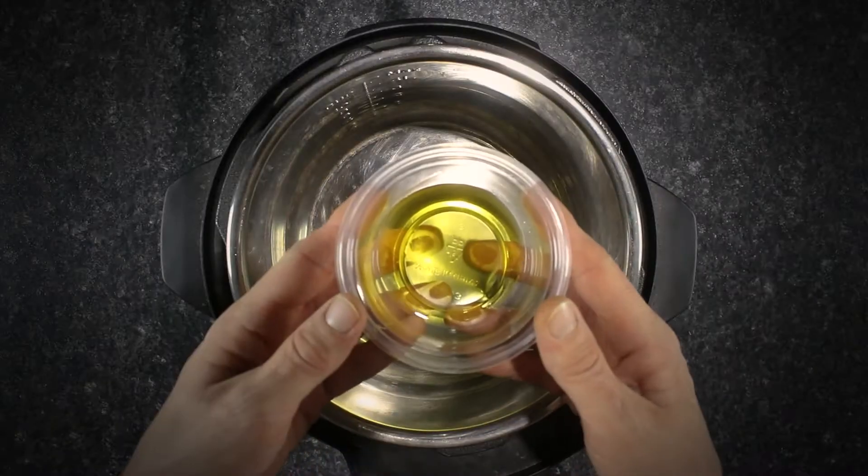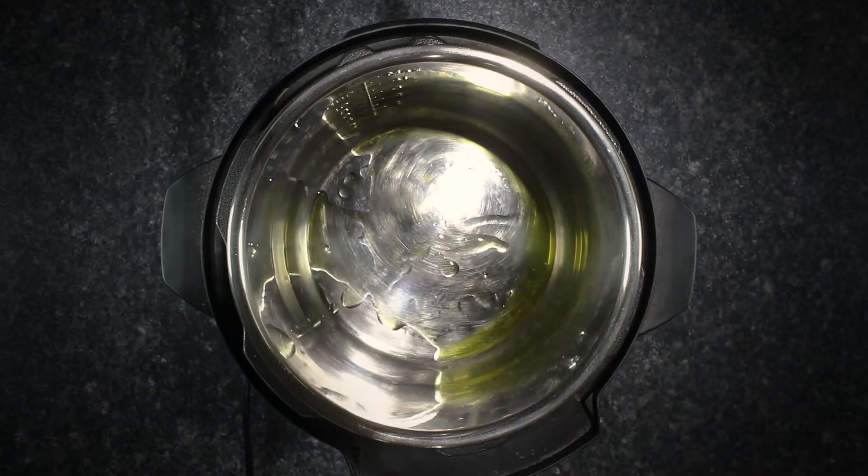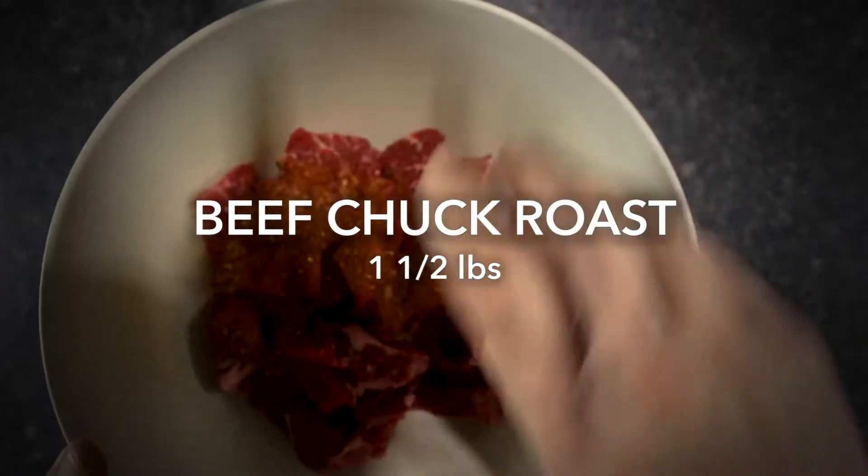Hungarian-style beef stew. Using the Instapot's sauté setting, heat one tablespoon of olive oil. Add the cubed chuck roast seasoned with our peppercorn beef rub.